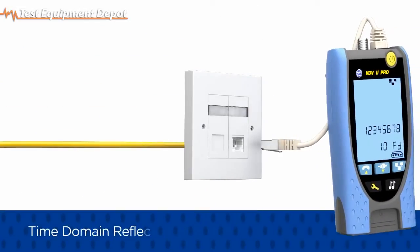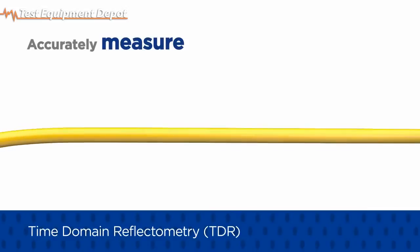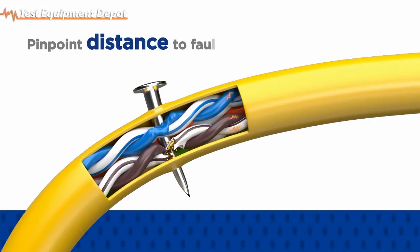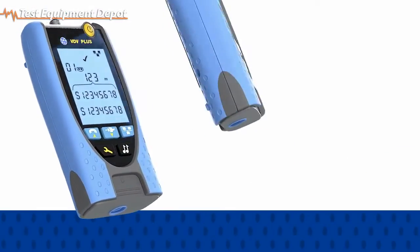The PRO model utilizes time domain reflectometry, or TDR, to accurately measure cable length and pinpoint distance to faults such as open and short circuits caused by damage to the cabling during and after installation.